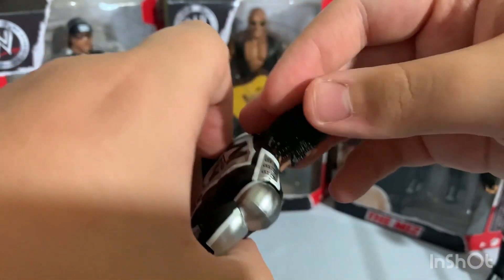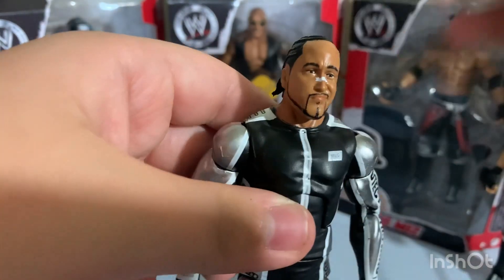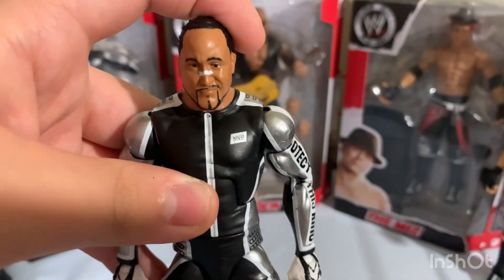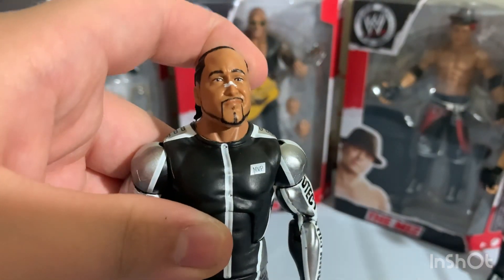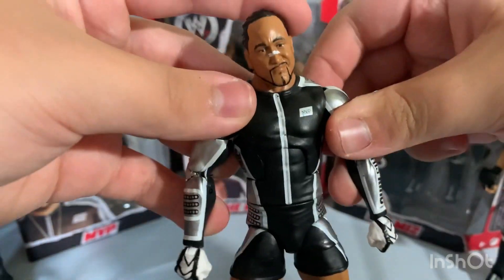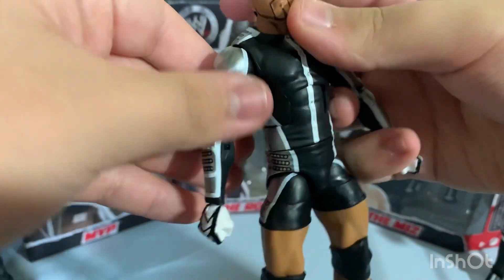He has a nice little hair going on, a thin beard, white tape on his nose, a smirking face, and the attire which is really nice — it's a black, silver, and white gear.